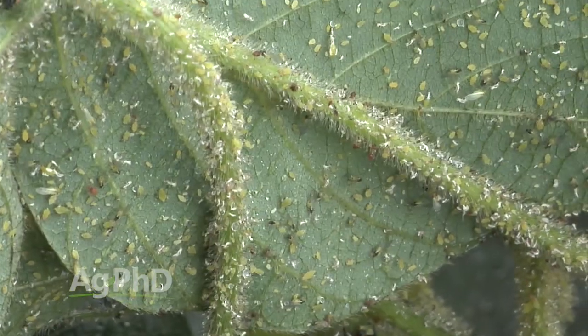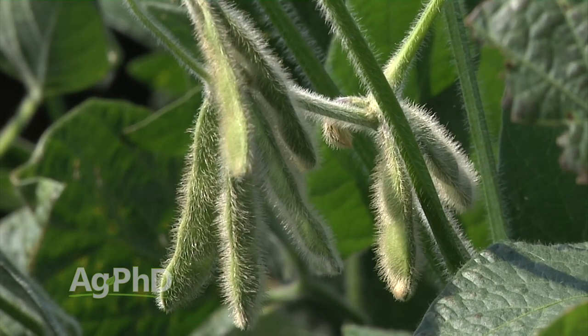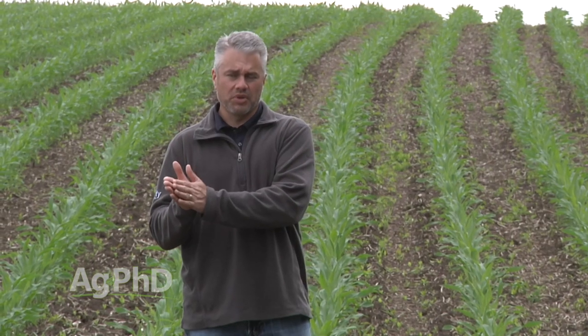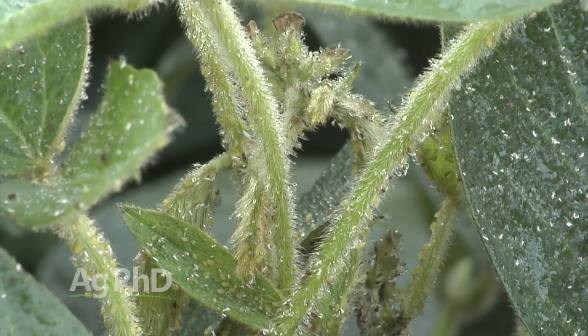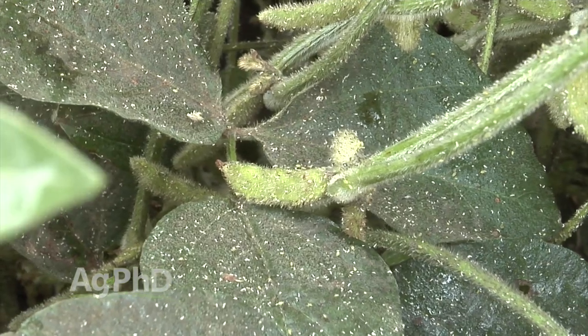What's the right threshold? It's not 250 aphids per plant. We're looking at two things: how many bugs do we have, and what growth stage are we at? R1 — first flower — is a lot more critical than R6 at the tail end of the season. That 250 number was developed back in 2004 and stems from a much lower soybean price, a much higher cost of insecticide treatment, and lower yield expectations. They needed something simple to rally around. But it can definitely be misleading because the economics have changed and the number matters differently depending on the time of year and potential yield loss.